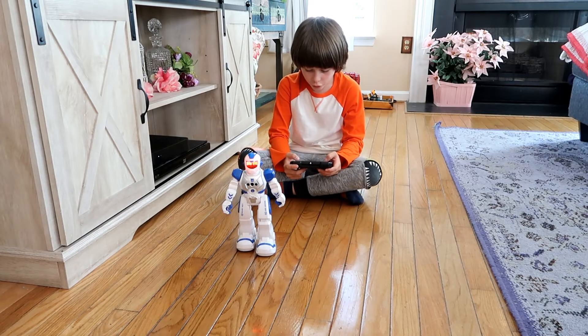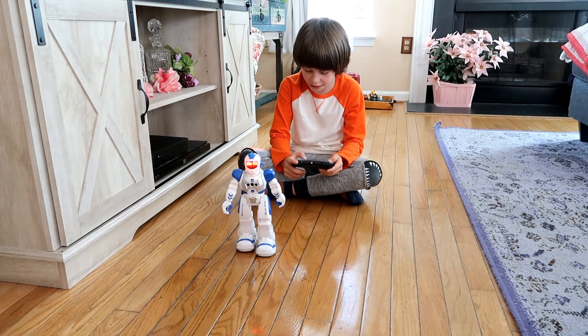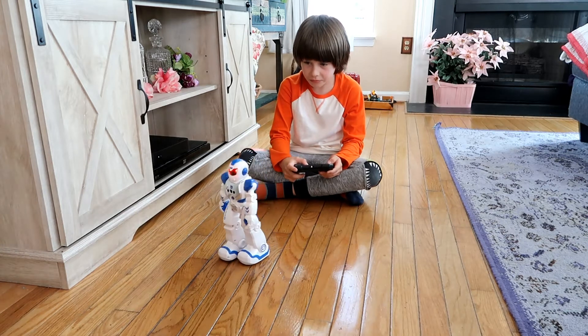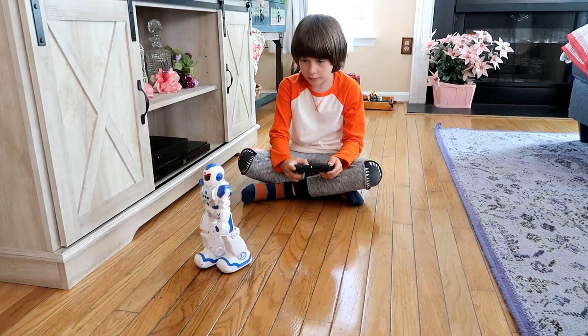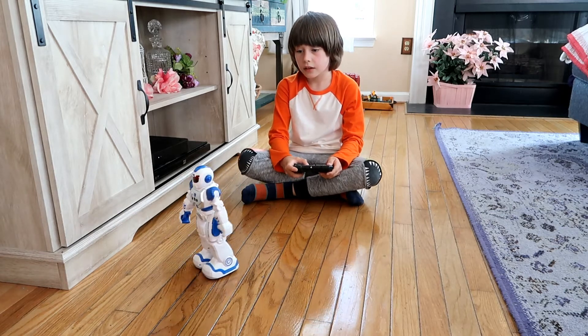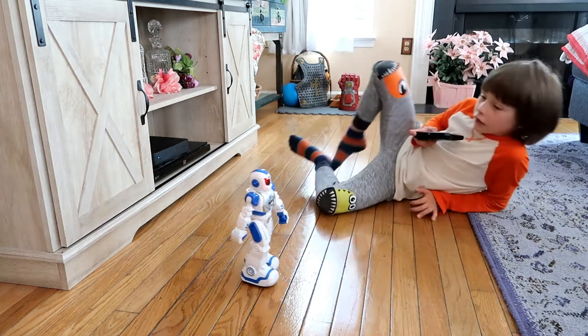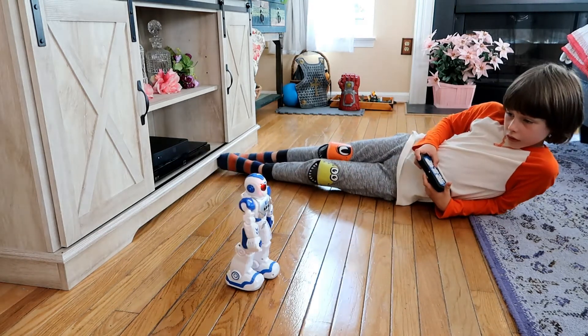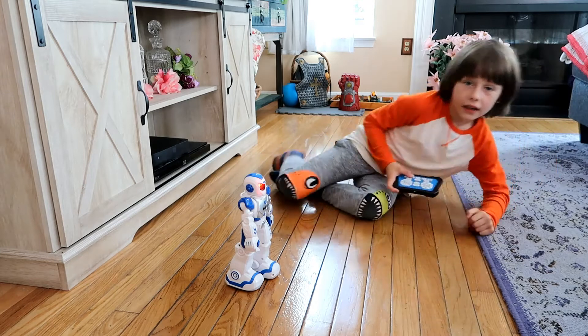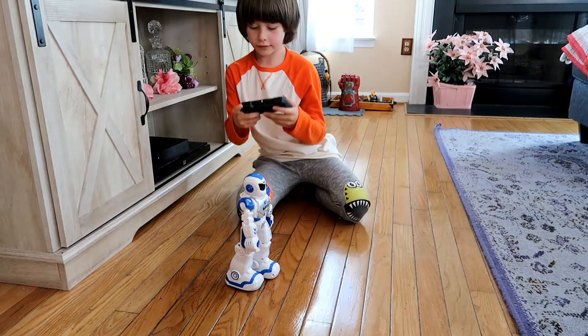What else can this dude do? Machine language! The robot responds with some kind of machine language sound. Yes! That's cool.